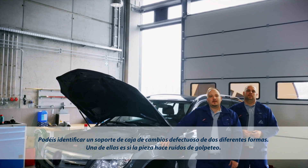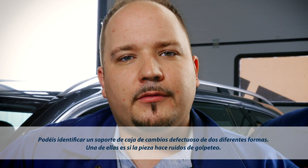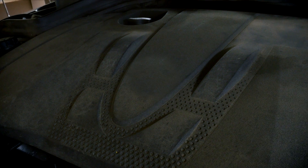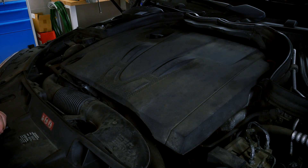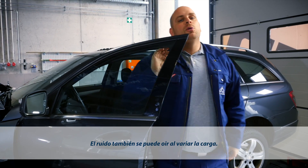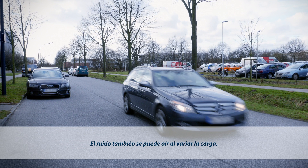There are two different ways in which you can diagnose a defective transmission mount. First, check for a knocking sound. Worn transmission mounts can be heard knocking, for example, when the engine is turned on or off. You can also hear a knocking sound during engine load change. However, you have to make sure that the knocking noise does not come from the flex disc hitting the prop shaft.